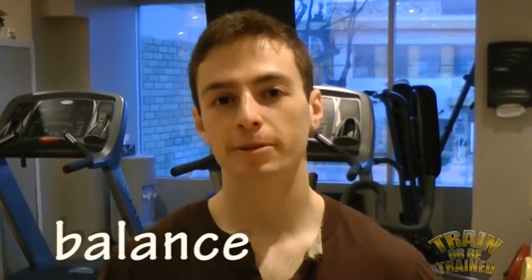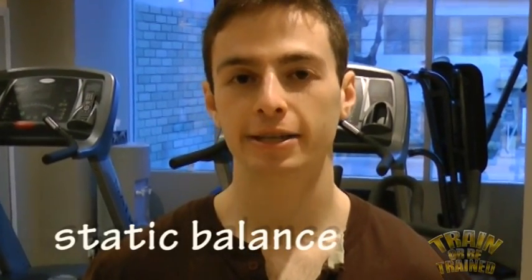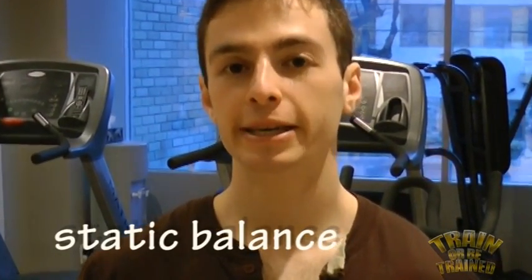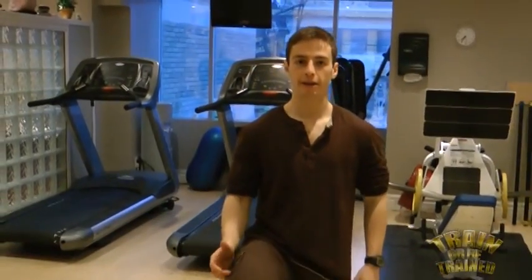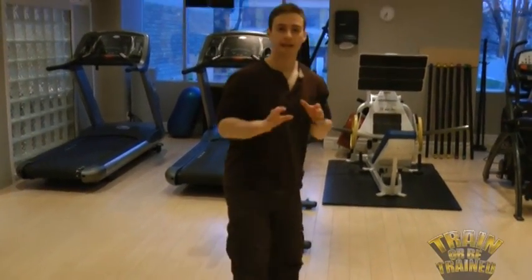First, let's understand balance. There are two different types of balance. First, there is static balance. Static balance is your ability to maintain your balance when you're trying to prevent motion. Examples of this might be standing on two legs, standing on one leg, or doing a static lunge position. That's static balance.